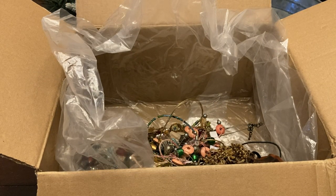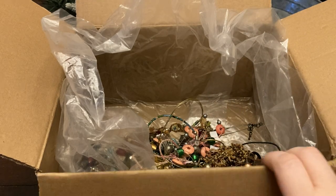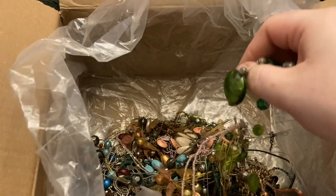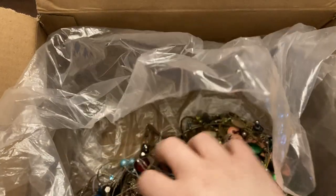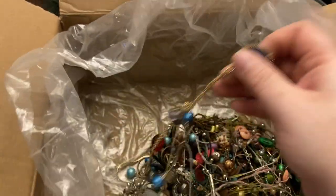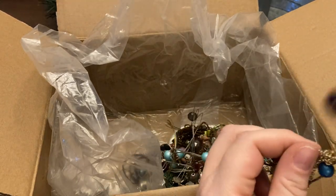Vintage beaded bracelet or necklace — black, simple. This has some of those wire necklaces, which can be good but they can also be a pain to get unraveled.